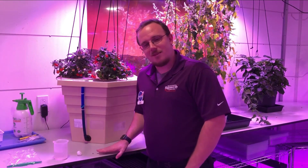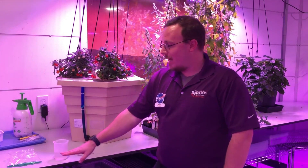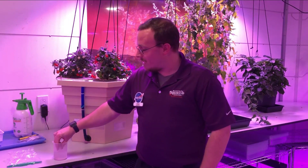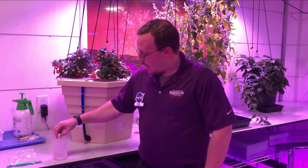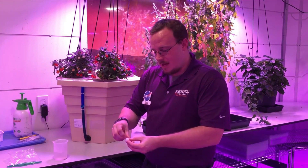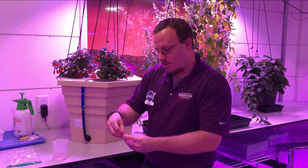The things you're going to need are a fresh pea, a cotton ball, a little bit of water, as well as a plastic bag with some tape. Now what we're going to do is take our cotton ball, wet it down just a little bit, and then take our pea and stick it in the middle of the cotton ball.